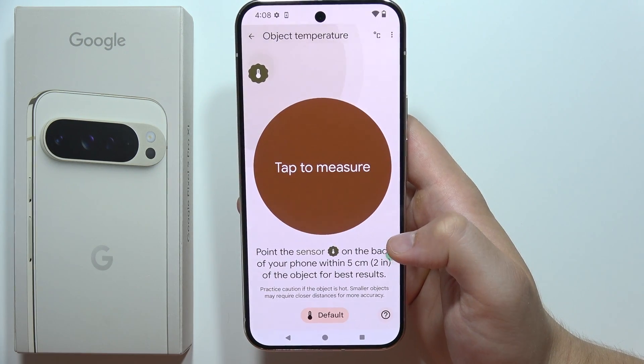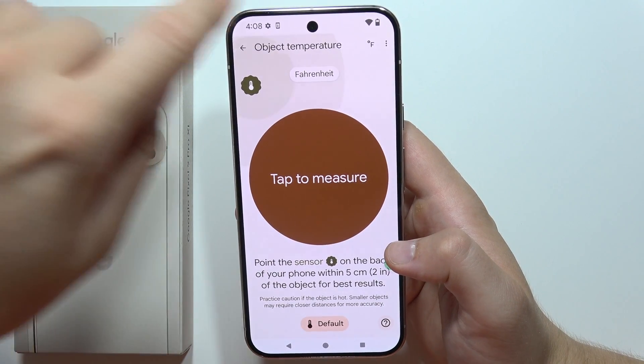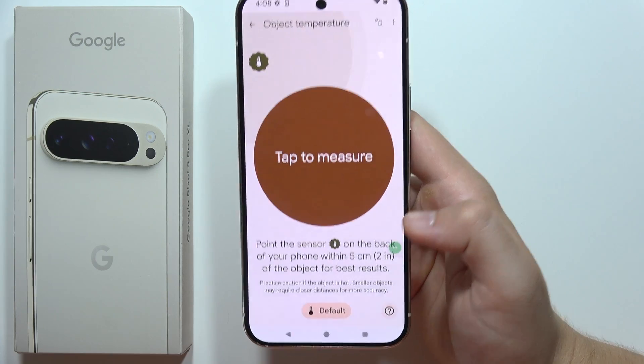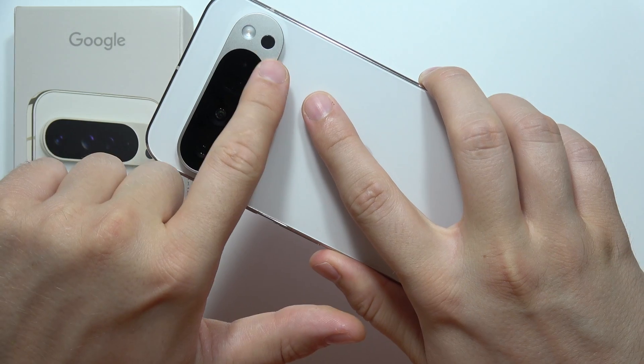What is very important: in the right upper corner you can change between Fahrenheit and Celsius, just right here. Now if you want to start measuring, you've got some basic information. The sensor is located right here, by the way.